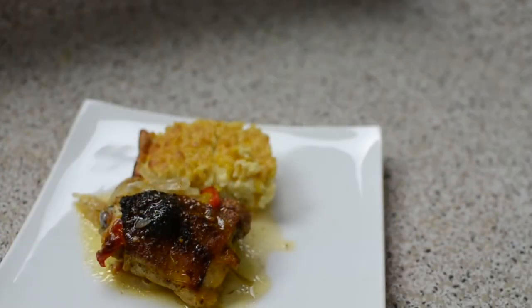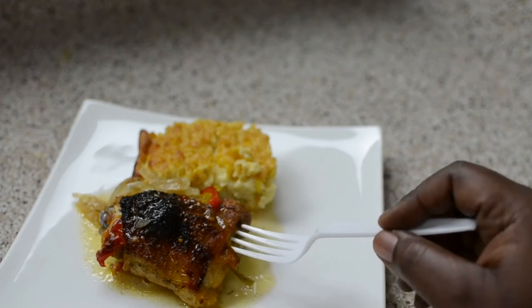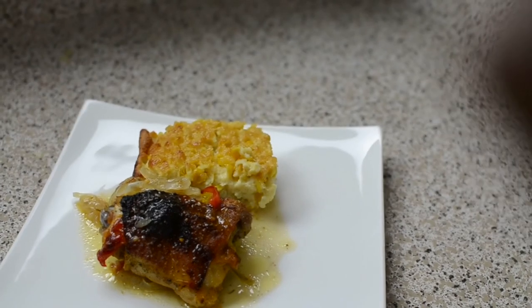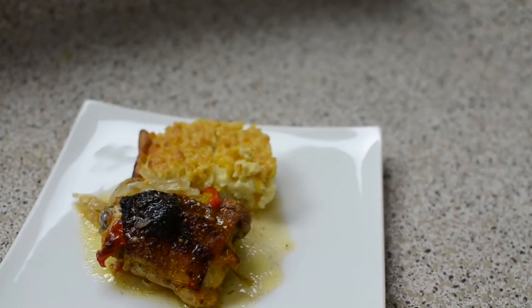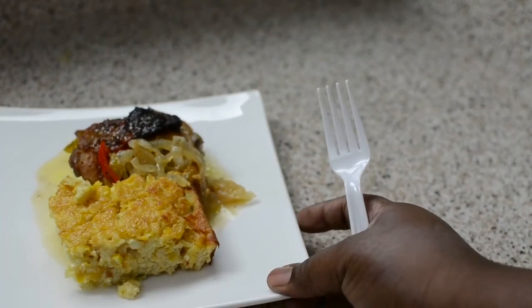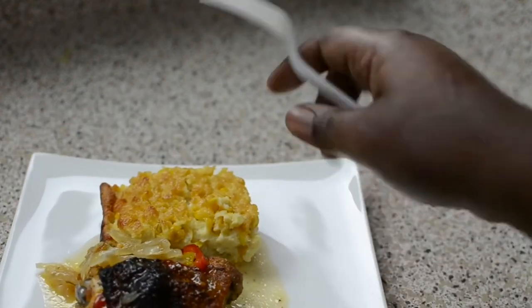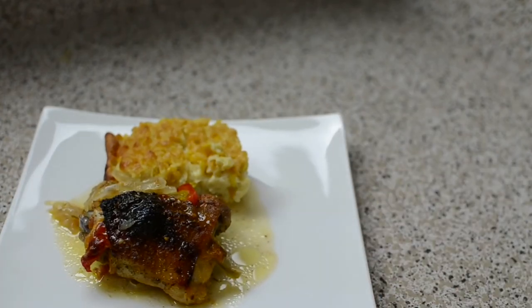Alright, so this is what the chicken looks like. I'll make sure I put some pictures up so you guys can really see the pepper and the cheese underneath the chicken skin. I paired this with a corn soufflé — that recipe will also be out soon and was requested for the Thanksgiving edition I'm doing. I hope you guys enjoyed this recipe and I'll see you next time. Bye guys!